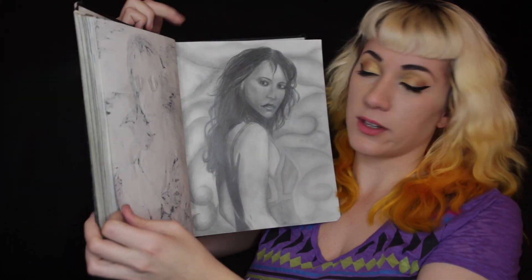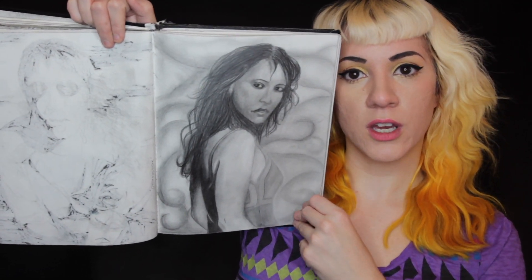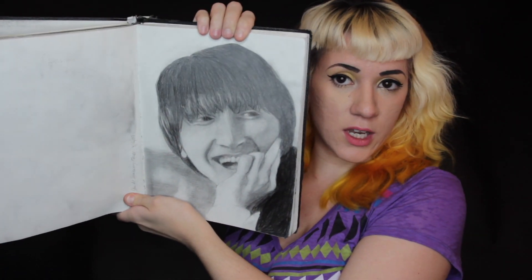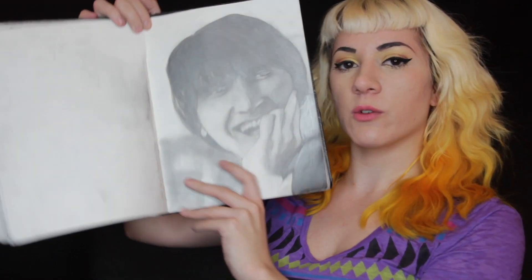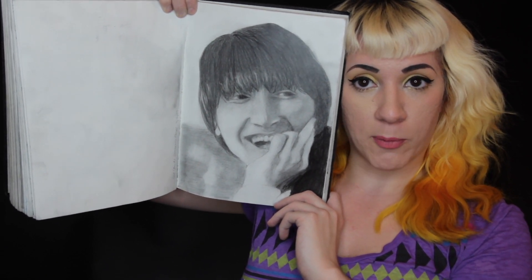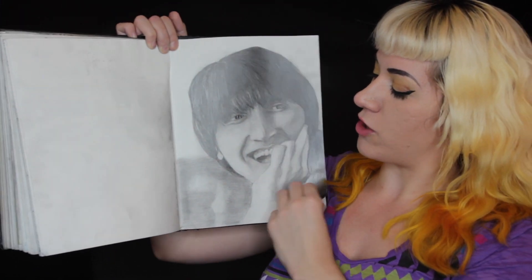I have a color version of that too. This is Jennifer Love Hewitt. Here is one of John Lennon. Weirdly, I didn't really focus on his eyes — I was more focused on proportions, the whole object, and just getting all of those details right.